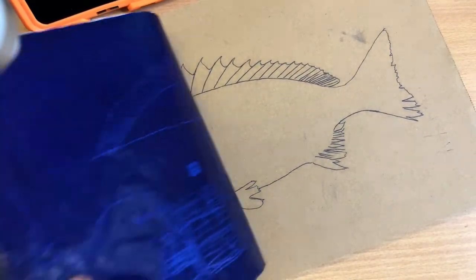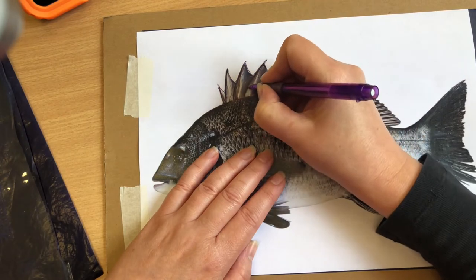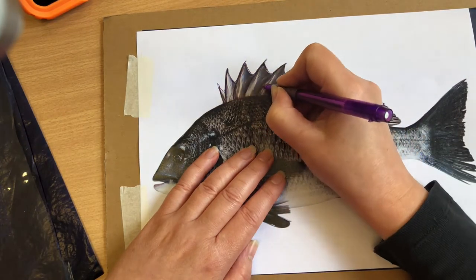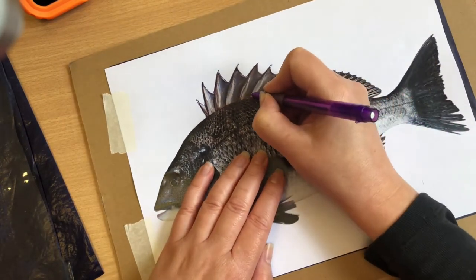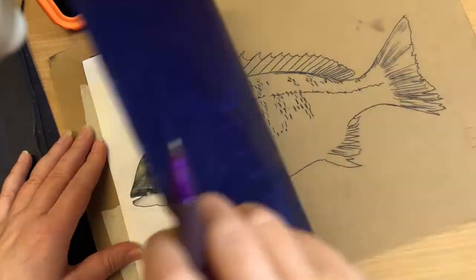Tape your image to the card and slide a piece of carbon paper in between. Trace the image, trying to capture as much detail as you can. You can take a peek whenever you wish. Keep adding lots of detail.